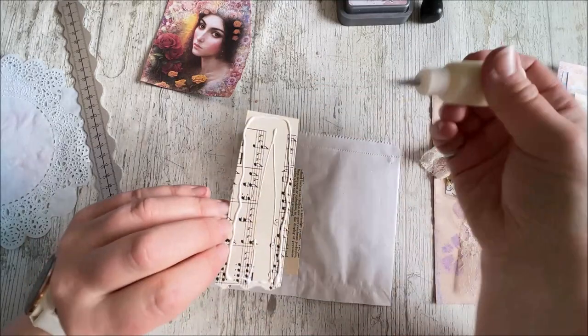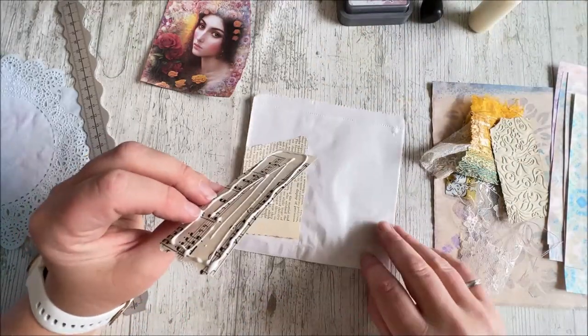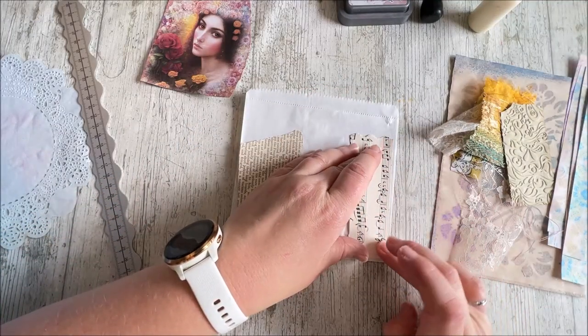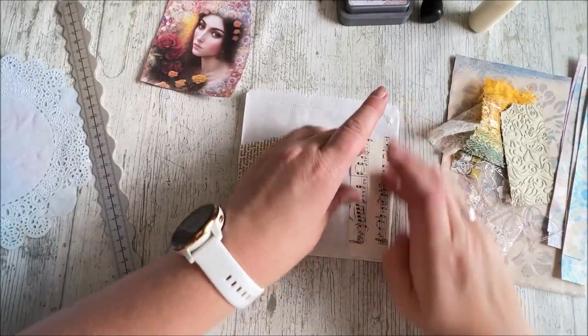We've had lots of quite meaty projects with the collab so I thought we might appreciate something simple from me today — a quick and easy one, and also some fillers to get those journals filled up, because I do hope that you've been crafting along.